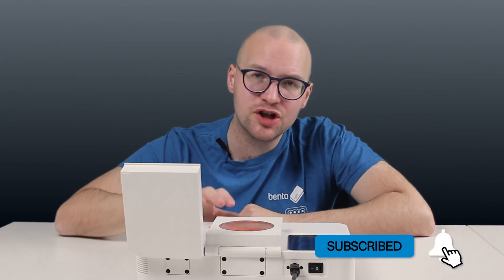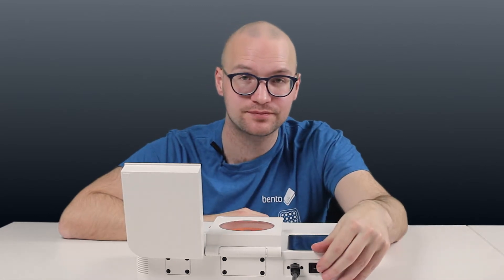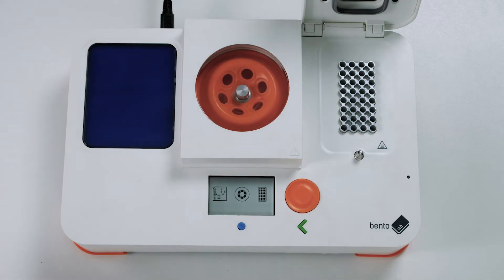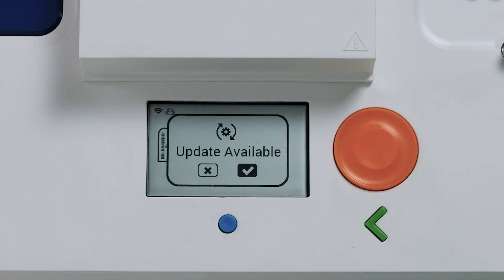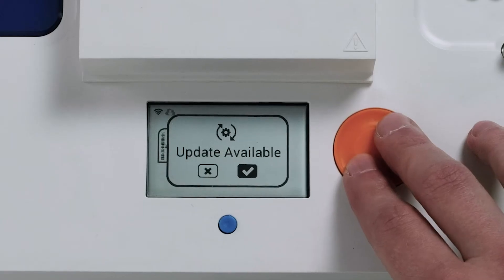Now, if you've just connected your Bentolab to Wi-Fi for the first time, you first need to restart your laboratory. About half a minute after you've restarted your lab, Bentolab will detect that a new software update is available. A pop-up notification will come up — simply confirm.